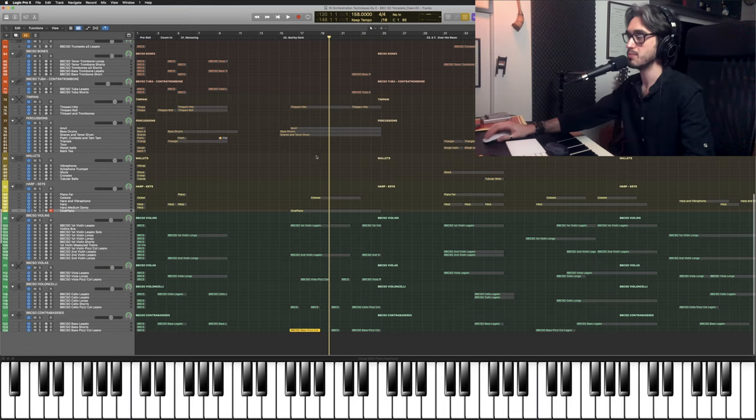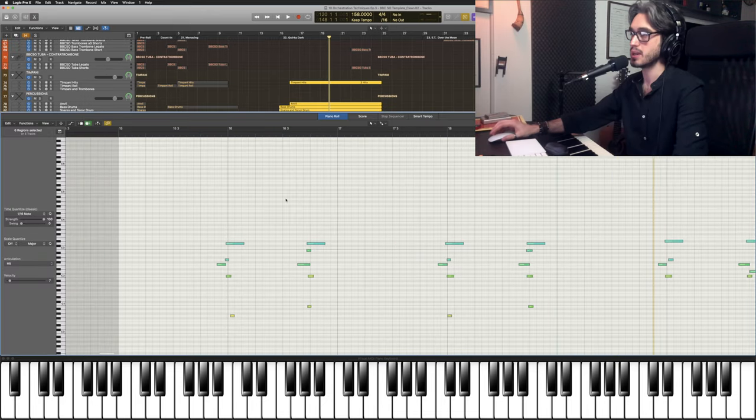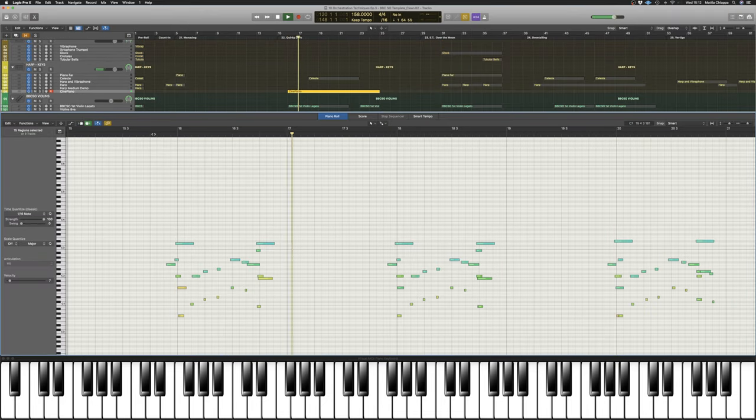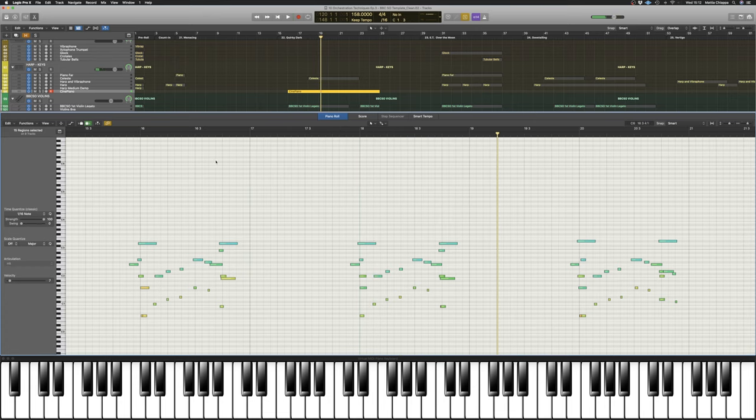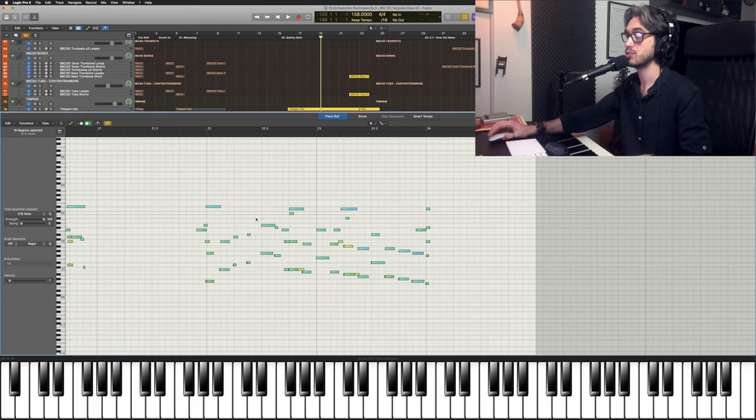We also have some accents on the first note of the phrase and the last note of the phrase, being played by basses pizzicato and percussion, being made of snares, bass drum, anvil and timpani. And on the second half, basses and bass clarinet are doubling the phrase, while we have accents on percussion and low brass as well.